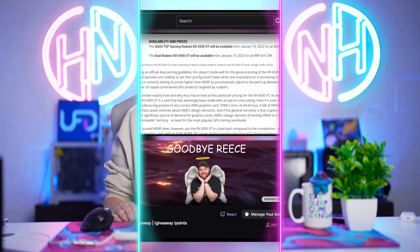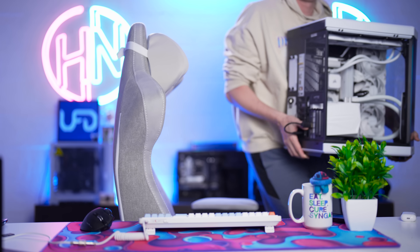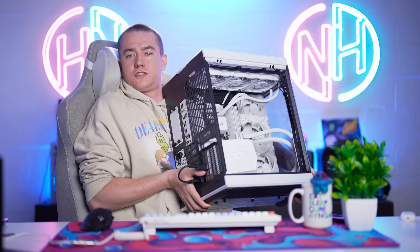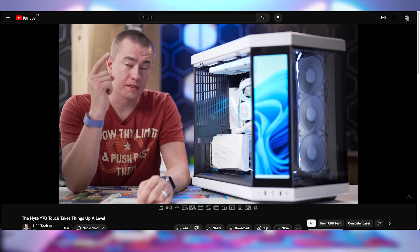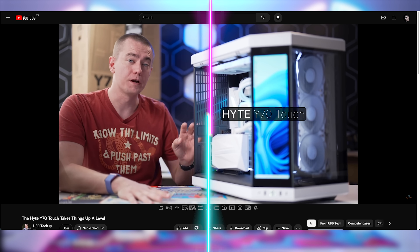If you want to come watch our Twitch stream, you're more than welcome. Reese should be live if you're watching Hot News as it comes out. This Friday we're going to be drawing the winner for this beefy honking chunk of a PC. We did a video about this yesterday — the Height Y70 Touch, which has a 14700K and RTX 4090 with a Galax Hydro 360mm liquid cooler. You earn points into the giveaway by watching the Twitch stream, so come watch Reese stream.